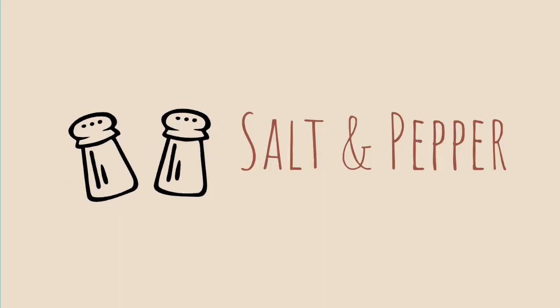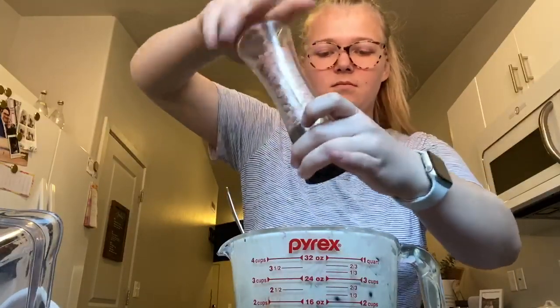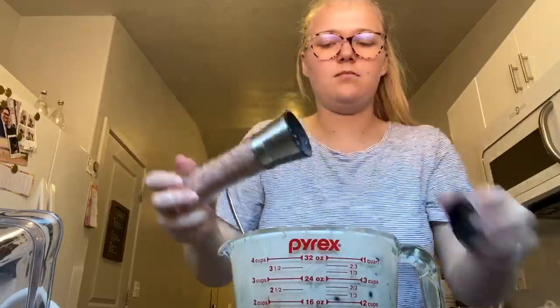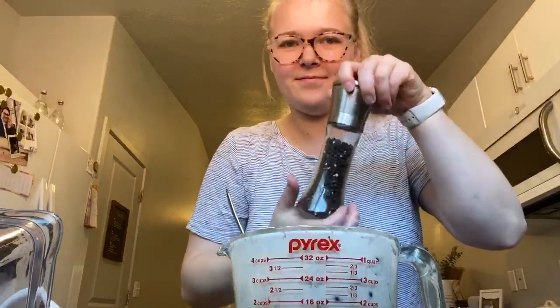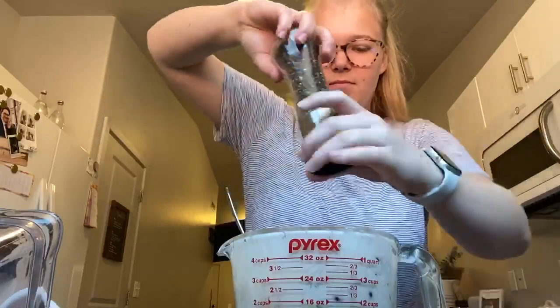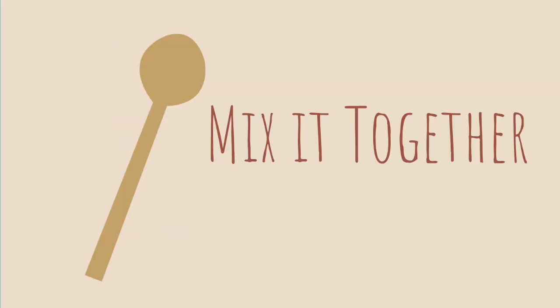Now we're going to add a little bit of salt and pepper into the chicken salad, and again we're just going to mix it all together.